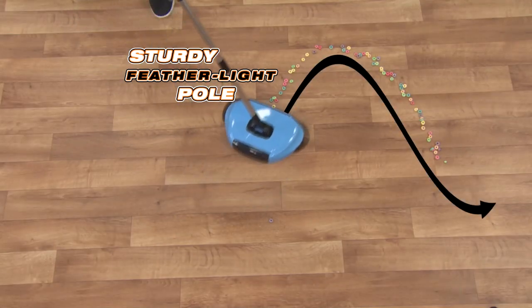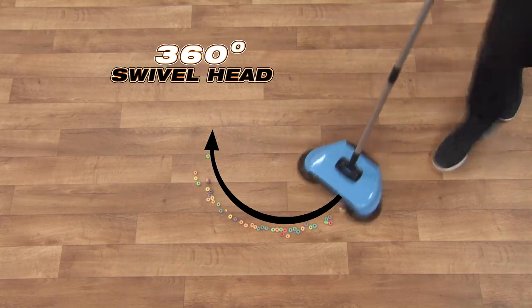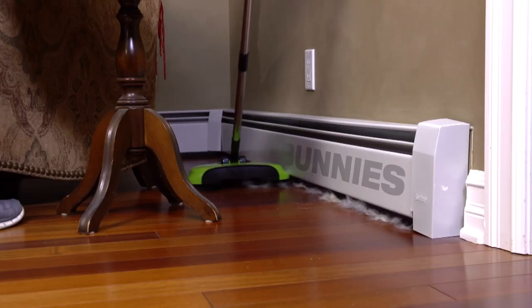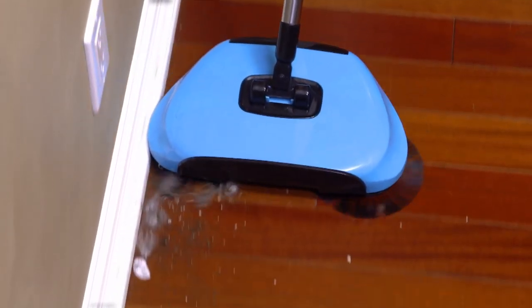The TurboTiger Sweeper has a sturdy feather-like pole for pinpoint control and a 360-degree swivel head for easy maneuverability in any direction. The handle swings all the way down to clean under furniture and in hard-to-reach places. Dust bunnies on baseboards and molding don't have a chance when you've got the TurboTiger.